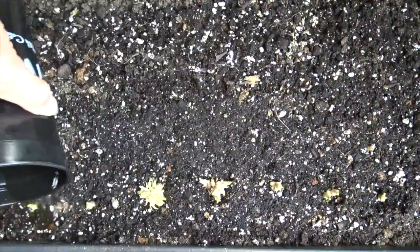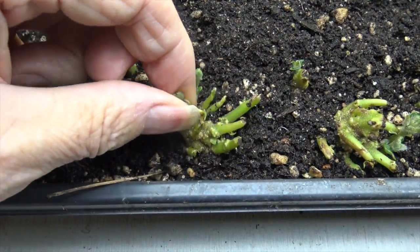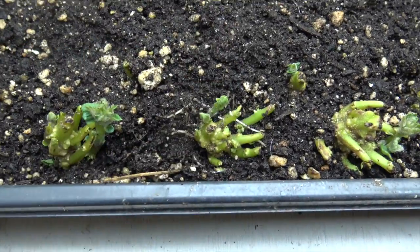Any time I plant something, I always say: water it well, watch it grow. So here we are — let's pull on one of these to see what's going on. And we see that it is developing roots and beginning to grow.